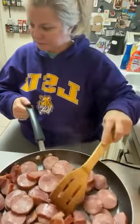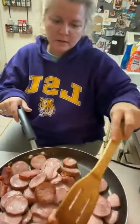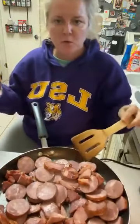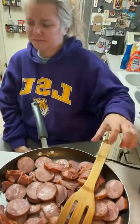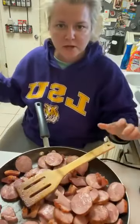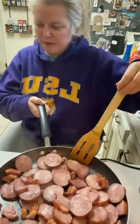It smells so good — I wish I had smell-a-vision. This part is completely optional — you can leave the meat out. But either way you want to get your soup over there cooking. This is some andouille sausage and some tasso, and we're just browning it up and going to add it to our soup.